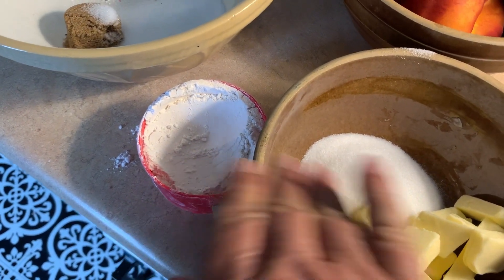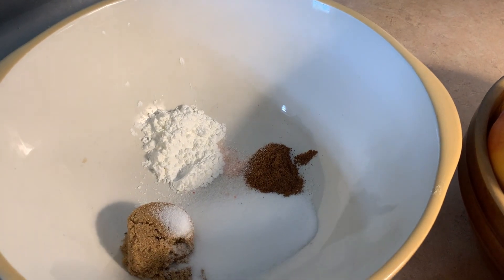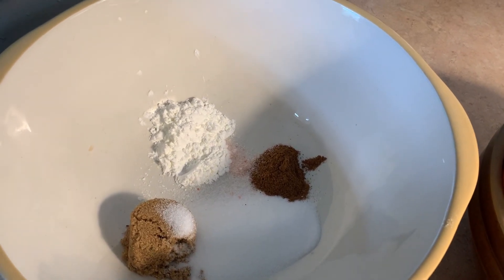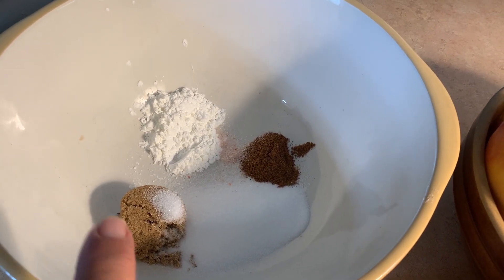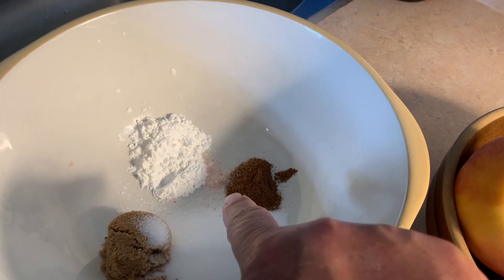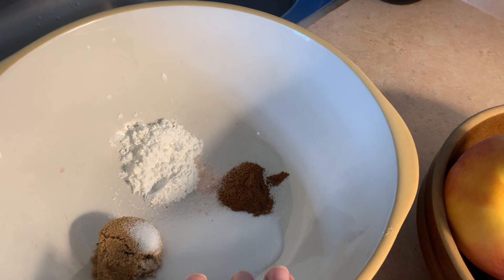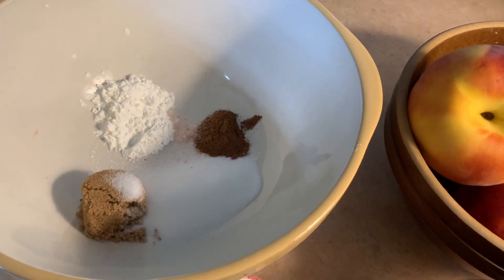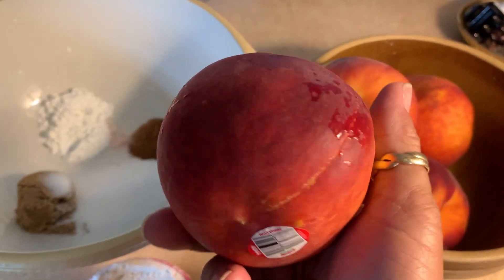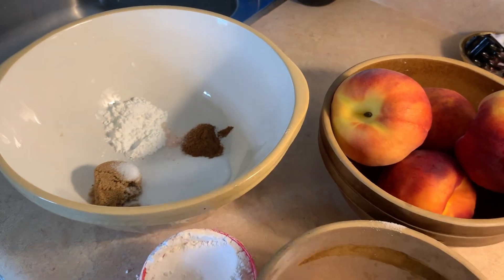I don't know if I'll use all the flour yet. After I blanch the peaches I'll cut them up. Every recipe I read called for a cup of sugar and four tablespoons of cornstarch, but I did a tablespoon of brown and a tablespoon of white sugar, a teaspoon of cinnamon, a pinch of salt, and two tablespoons of cornstarch to thicken it up. I'm going to blanch my peaches now — they're really nice, huge Ontario peaches. Beautiful peaches. This will probably turn out really nice.